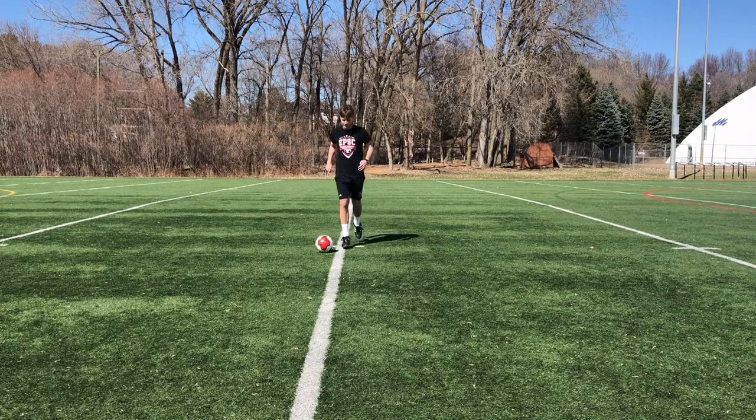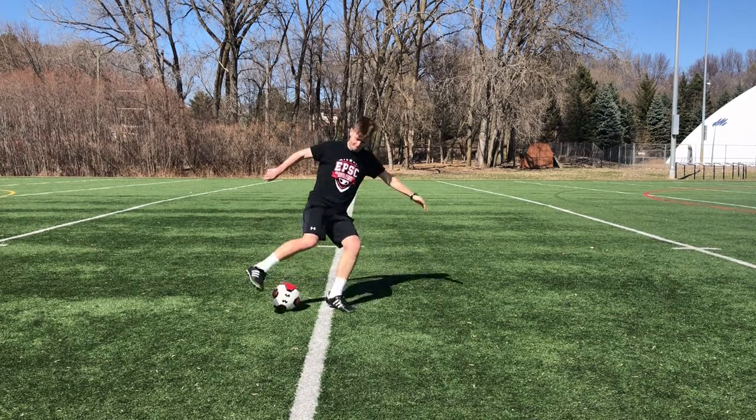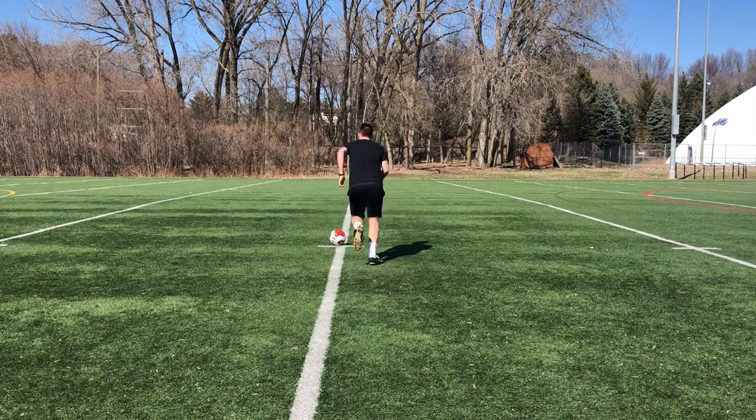Breaking it down further: fake shot or pass, inside foot turn, accelerate away.